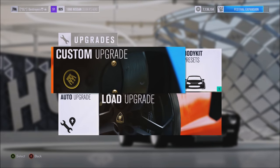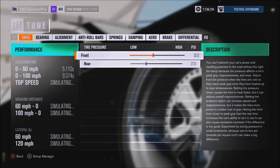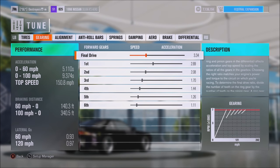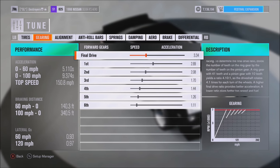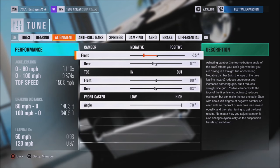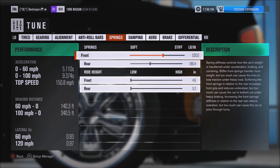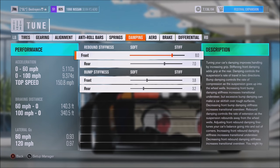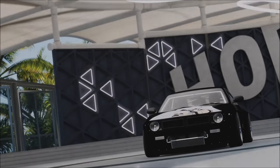Okay, now it's time for the tune. PSI is 32.27, gearing: final drive 3.34, first gear 2.20 or 2.89, second 2.08, third 1.73, fourth 1.44, fifth 1.26, sixth 1.11. Alignment: camber 2.5 and 0.7, toe negative 0.3 in the rear, caster 7. Front roll bar 29 to 30, rear 20. Springs 520 and 380, slammed of course. Dampening 8.7, bump 3.8 and 3.2, brake balance 65/50, and a locked diff.